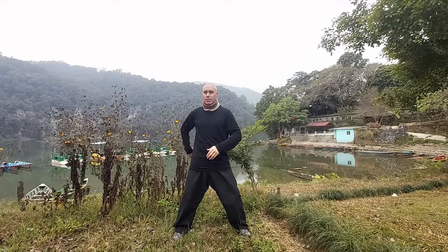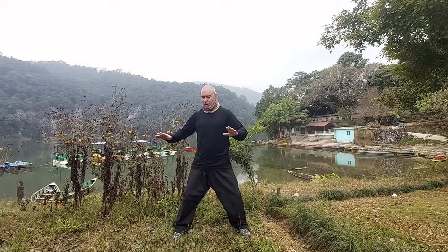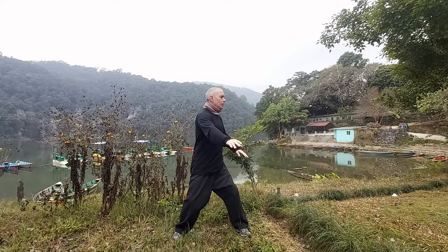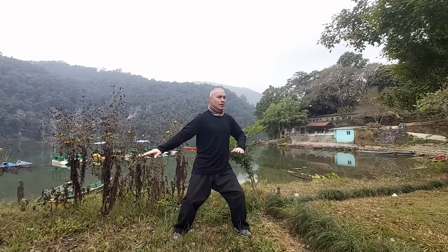I'm breathing from the lung, the kidneys, and the Laogong — breathing in and out. The palms can be lower, at the height of the waist if you want, or up to the solar plexus, no more than that. Breathe in and out and try to feel how one palm goes to the front and the other to the back — this is Yin and Yang energy, the connection.